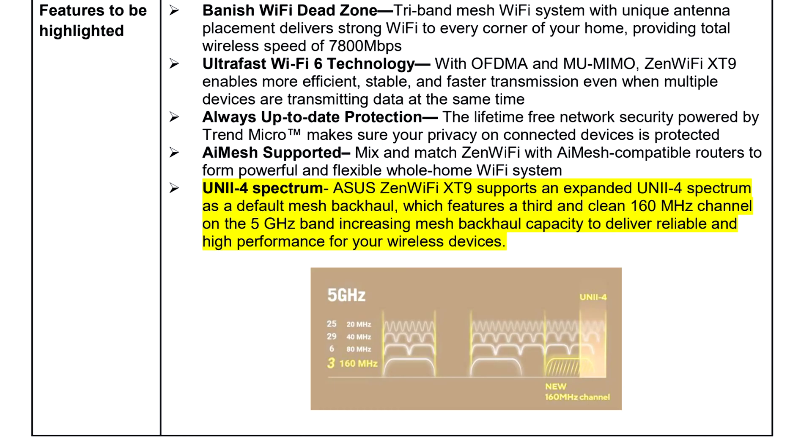I do have to read a disclaimer based on the new UNI-2-4 Spectrum technology. The ASUS Zen Wi-Fi XT9 supports an expanded UNI-2-4 Spectrum as a default mesh backhaul, featuring a third and clean 160 MHz channel on the 5 GHz band, increasing mesh backhaul capacity for reliable high performance. The disclaimer is this won't work everywhere — check your country or region, as it may not allow this radio frequency. Before you buy, check it out.